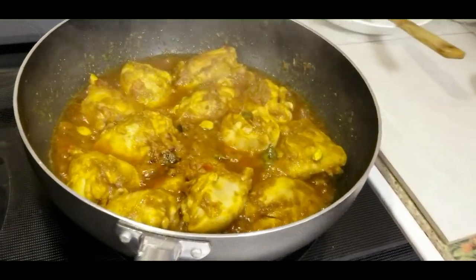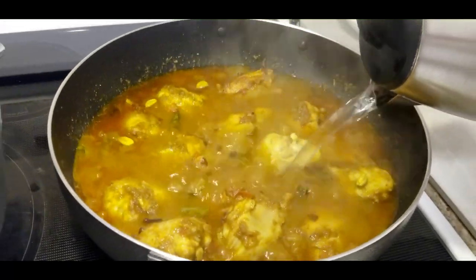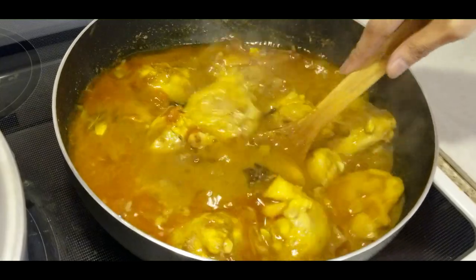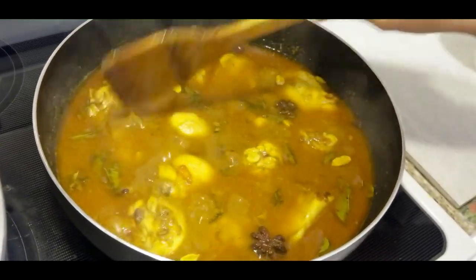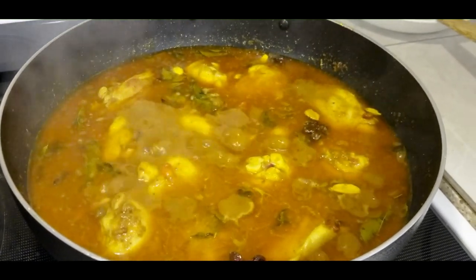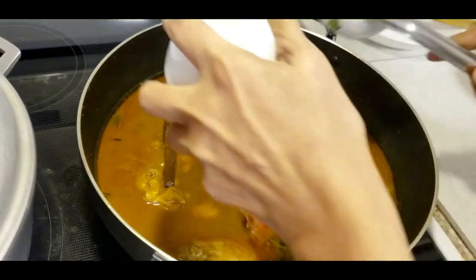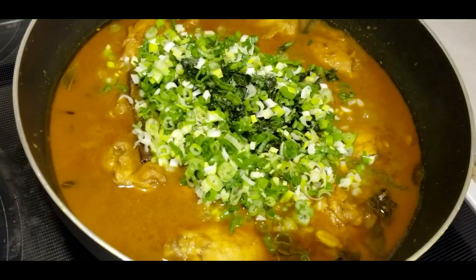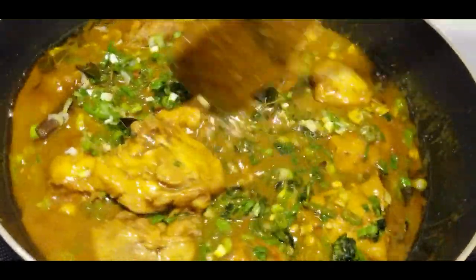The chicken has been cooking for 10 minutes now. Now I'm going to add some boiling water and leave it to cook until it's soft. I'll also add cilantro and green onion, then cover this and let it cook again until it's dry.